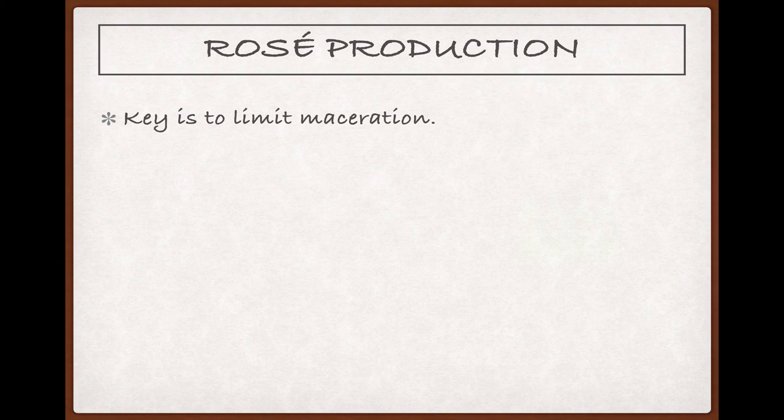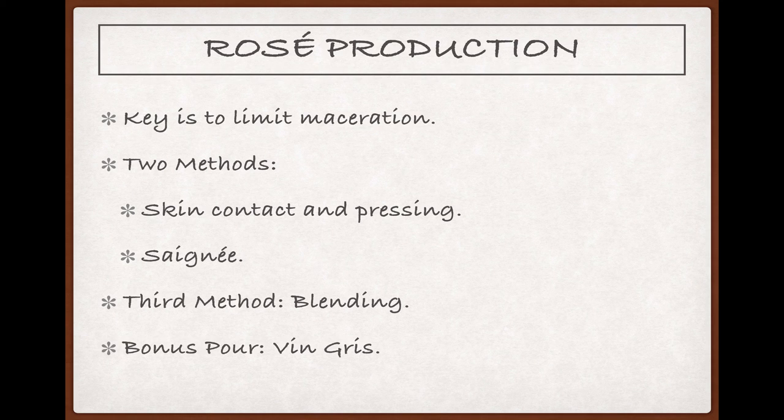Rosé production has a lot of overlap with this process, but the big difference and key to making a rosé is to limit the amount of time the skins and juice spend macerating. There are two methods to do this: limited skin contact followed by pressing, and a method called saignée. A third method, blending, has a very limited scope and should be considered separately from the other two. And finally, as a sort of bonus pour, we should have a look at vin gris, a style that is at the very limits of what it means for something to be a rosé.